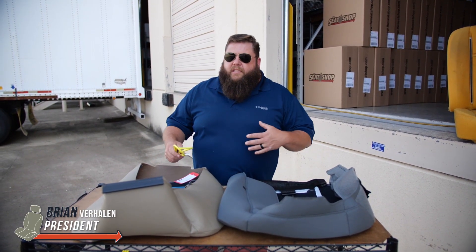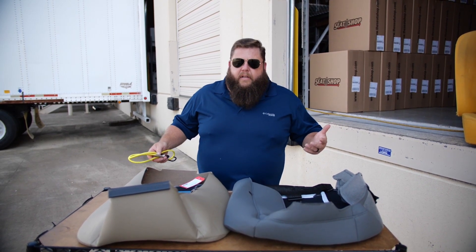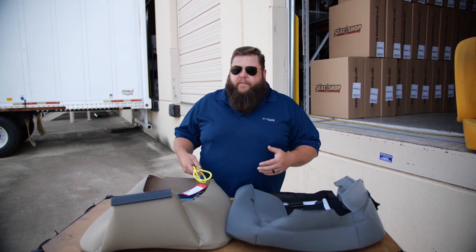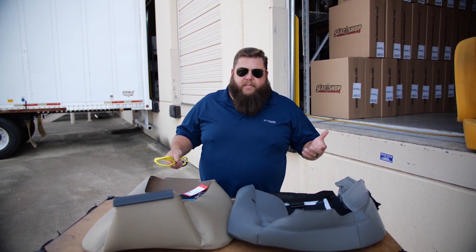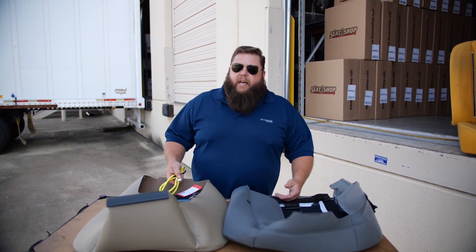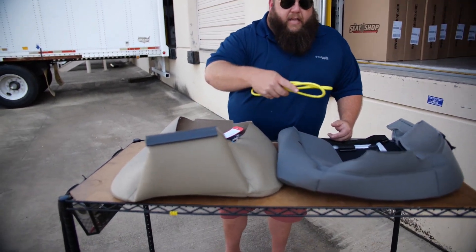Have you ever ordered a new part or accessory for your truck, got about halfway through putting it on, and then looked at it and thought, there's no way in hell this is going to go on, or this is completely backwards, this isn't going to fit right? Well, there's a question we get all the time about our seat covers — people think something is sewn backwards — and it comes down to the clips on the edges of the seat covers and how they hook onto a seat frame.